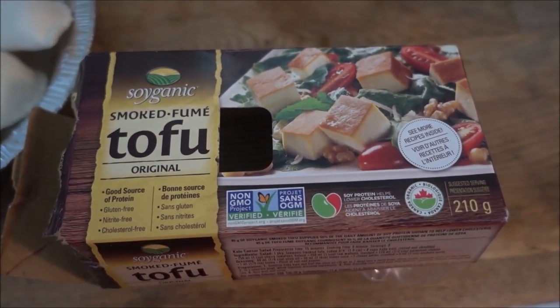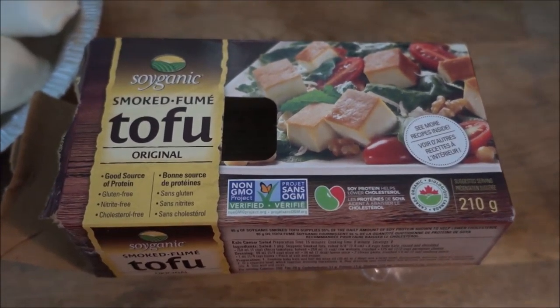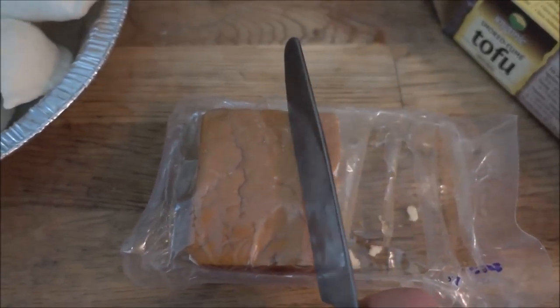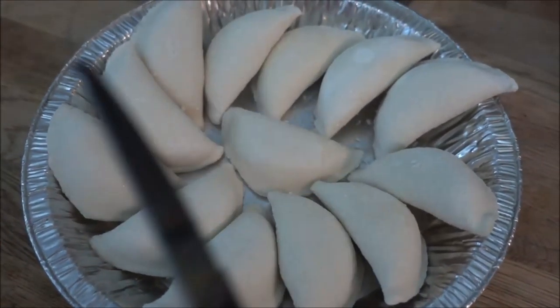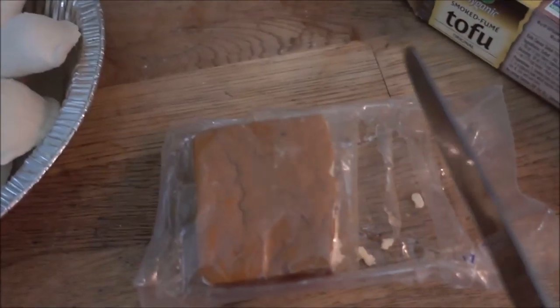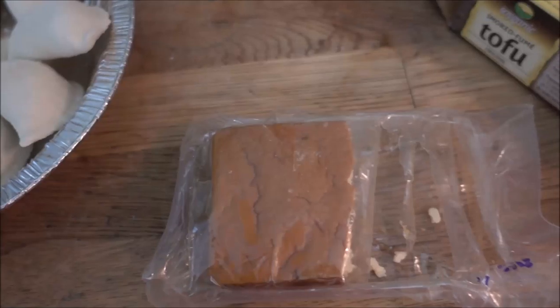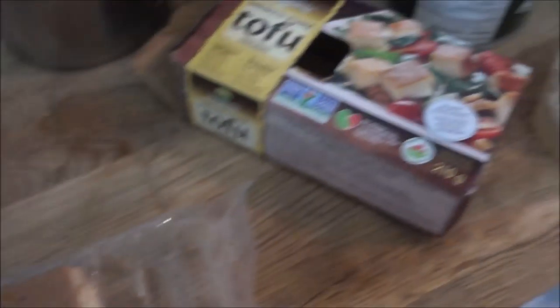Now as you can see here we have some smoked tofu. I do prefer the sriracha smoked tofu — this is what it looks like half eaten. I'm going to slice it up into slices and put it on the pierogies and bake it so that it's kind of like having bacon. It does taste really good and does taste kind of like bacon because it's smoked.